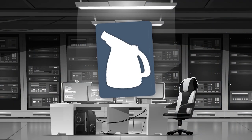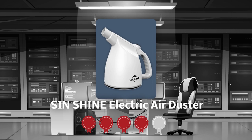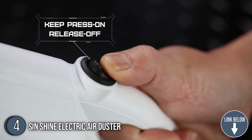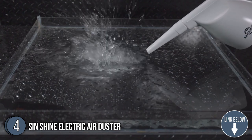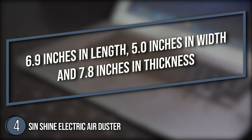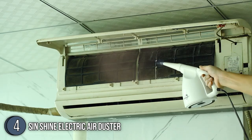The fourth air duster on our list is the Sinshine Electric Air Duster, which our team at trustedshoppingguide.com has awarded a 5-badge rating. The Sinshine Electric Air Duster is designed to capture even the tiniest of particles, including airborne debris and dust, pet hair and dander, and stray crumbs from lunch. Its dimensions of 6.9 inches in length, 5 inches in width, and 7.8 inches in height mean it'll be a little more cumbersome to transport, but you won't be losing it in the jumble of other tools anytime soon.